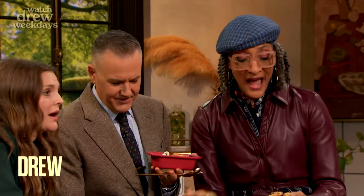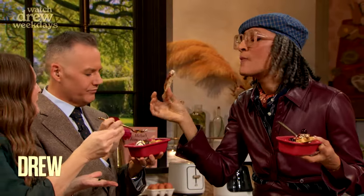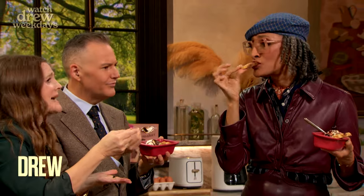Beautiful. Carla. Get in there — you want me to? Here we go. Don't even talk, just eat. Carla, we love you so much. This is incredible, it truly, truly is.